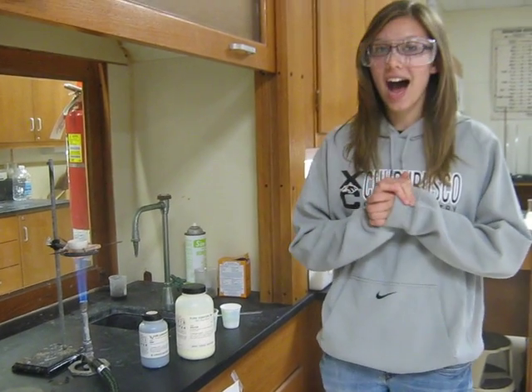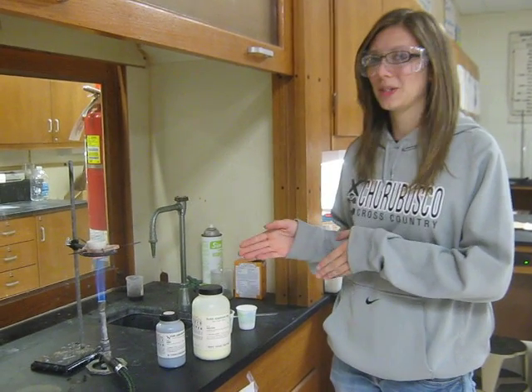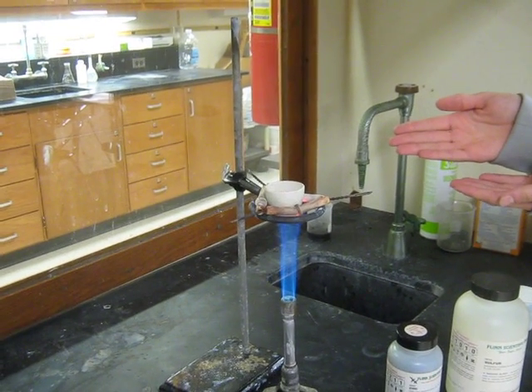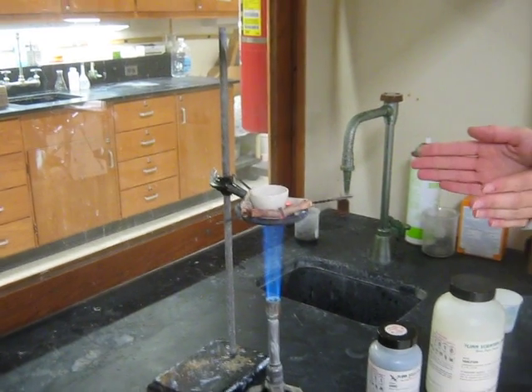First, I turned on my Bunsen burner to heat my crucible, which is held in place by my ringstand, iron ring, and clay triangle.